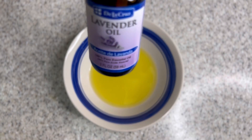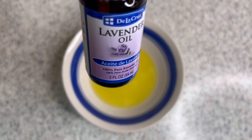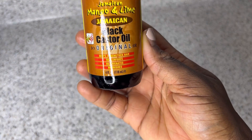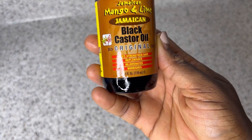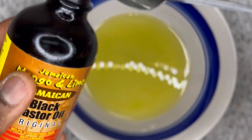The next ingredient I'm going to add is lavender oil. Lavender oil has a great fragrance that you will love, and it can also treat your scalp and help you grow much healthier hair — just a few drops do the trick. And now our main ingredient is Jamaican black castor oil. This oil is known to help grow your hair much faster and thicker.